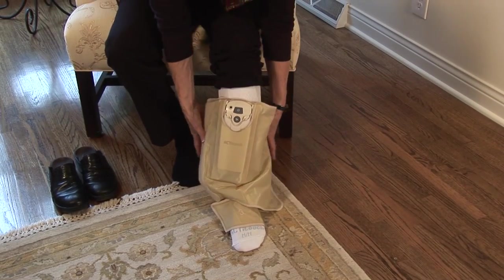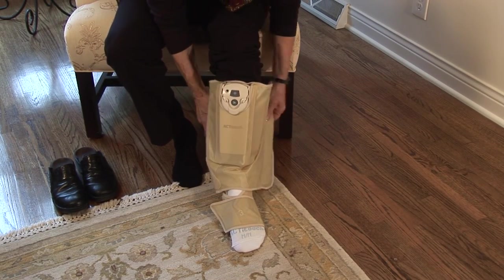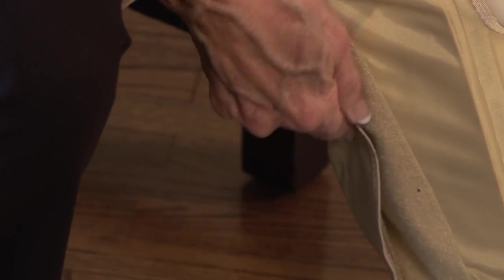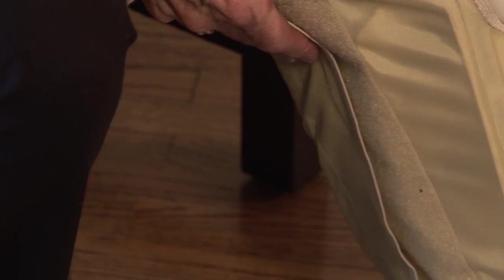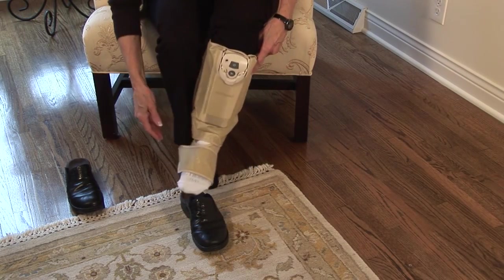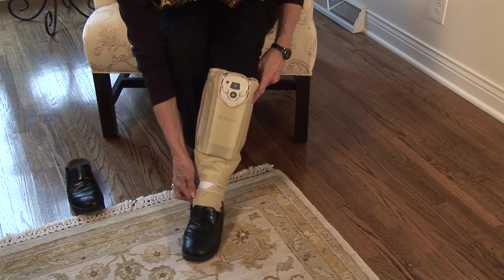Then lift the leg section of the compression sleeve over your shin and wrap the sleeve around your calf. The control unit should be on the front of your shin. Secure the sleeve with the hook and loop fasteners, making sure it is snug. You should now put on your shoes prior to starting the ActiTouch system.